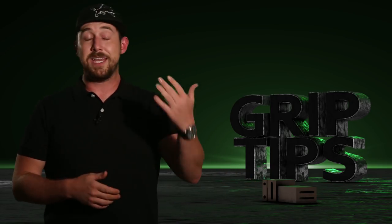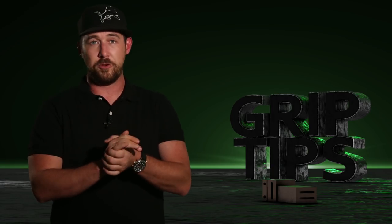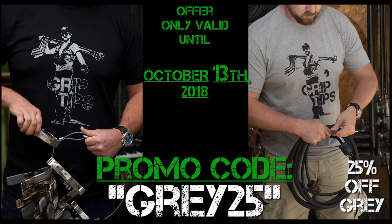I also decided that because I haven't given anything away for a while, and with the celebration of having the new black and women's cuts, I'm going to offer a very special coupon code. When you buy the black t-shirt with the gray t-shirt, you'll get 25% off of the gray t-shirt. This offer is only going to be valid until October 13th. Just remember to use the promo code GRAY25 at checkout and you'll be good to go.